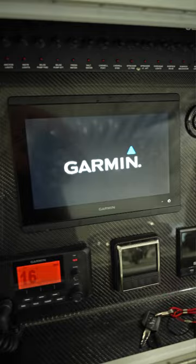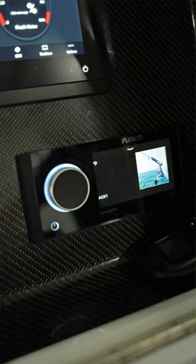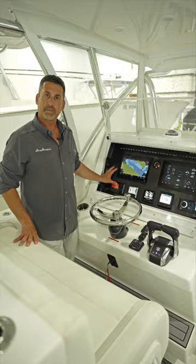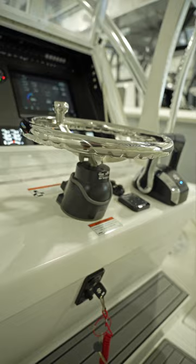At the helm of the 28 Floridian we have plenty of dash space for even 17 inch electronics. We've got room for all the autopilot, stereo, controls for trolling motors, controls for jack plate. Everything fits in this dash.